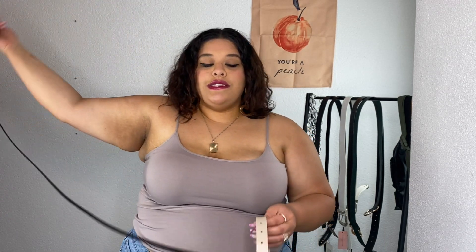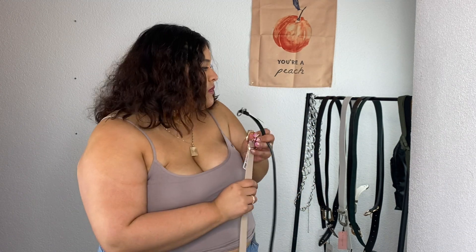I'll start with the ASOS branded belts. This came in a set — I'm not too sure about the price, it was in euros, but I want to say it was about 20 bucks. First we have a skinny black belt and then a somewhat thin nude-colored belt with gold detailing, and this one has silver detailing. These are faux leather of course.